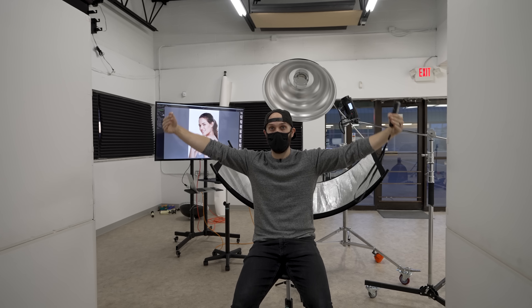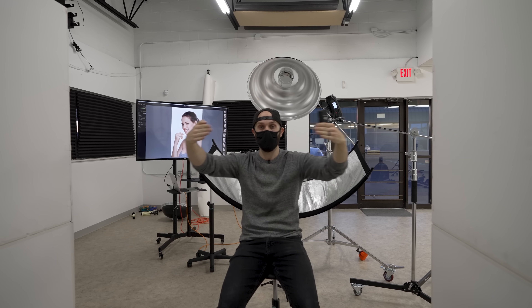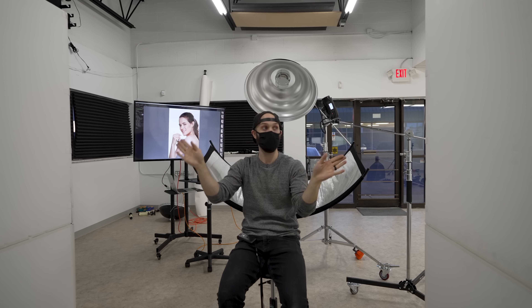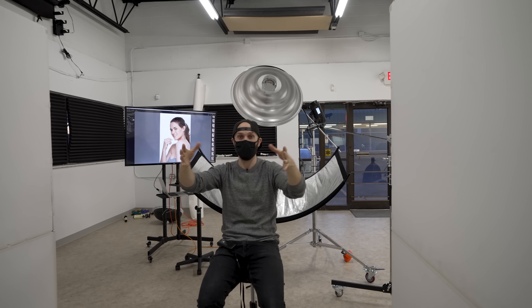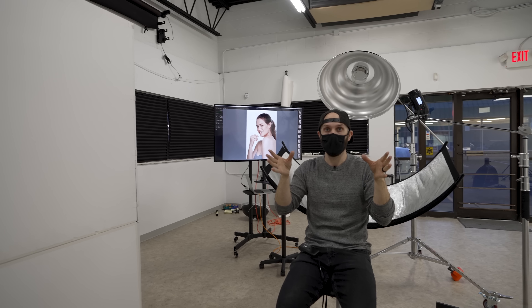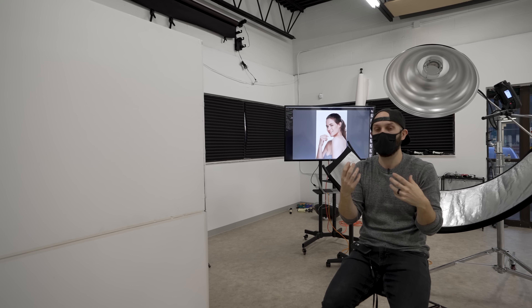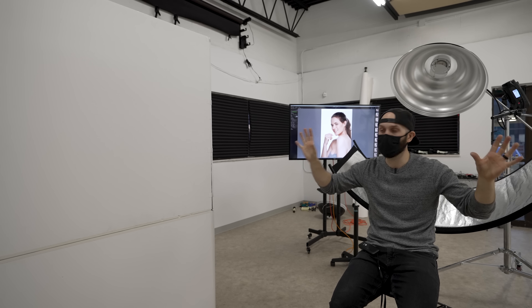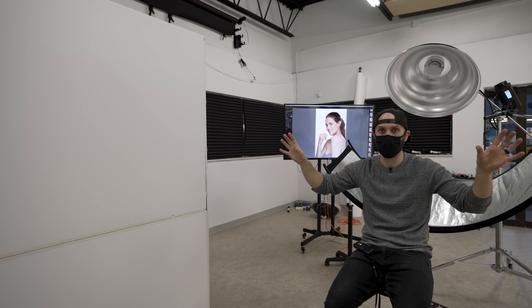By having these two lights on the outside shooting across, they're both pointed at the center of the background, but then they skip and start going out the opposite direction. So there's very little light that comes back towards the setup — you don't have to worry about any contrast loss, lens flaring, or anything like that. The V-flats just give you that additional protection.